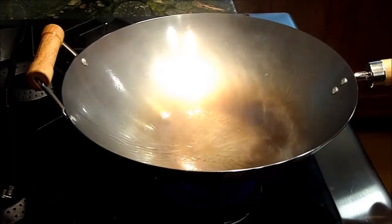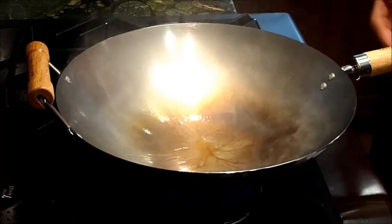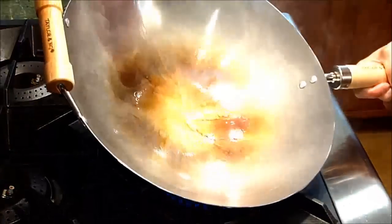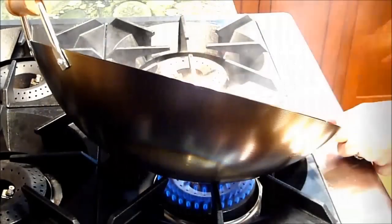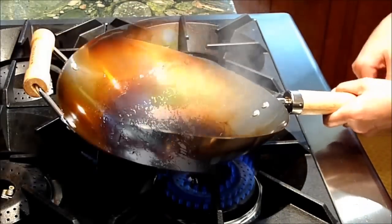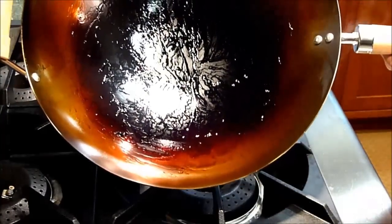Your wok will begin to start turning from gold to brown and finally black. If the surface starts to look a little dry, go ahead and wipe it with another thin layer of oil. You may also want to move your wok over the flame so the top half gets heated as well. The middle of the pan will always be the darkest as it is always directly above the flames.